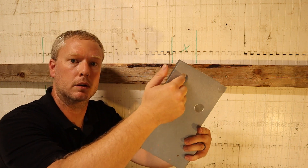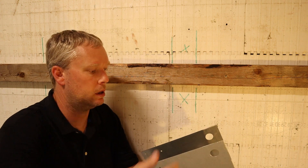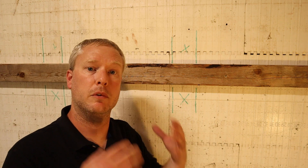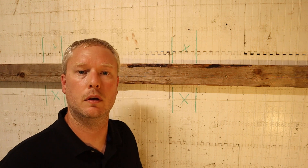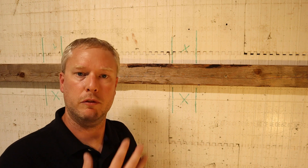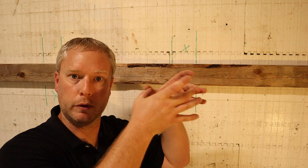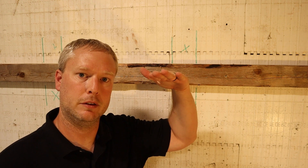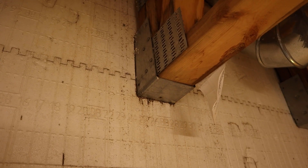Once your bracket is slid into place and screwed to the board, it's time to put the rebar in. You'll notice two spots for rebar — just get about one-foot pieces, stick one into each spot, and you are ready to pour. Once you have poured your concrete but before it has set, go ahead and re-inspect every single one of those brackets to make sure they didn't tilt. The concrete can come out of the pumper truck at high velocity and knock a bracket off a little bit, so make sure you straighten each one before everything sets up.